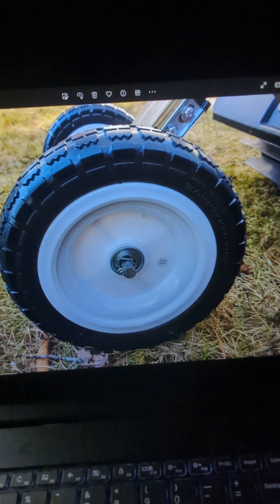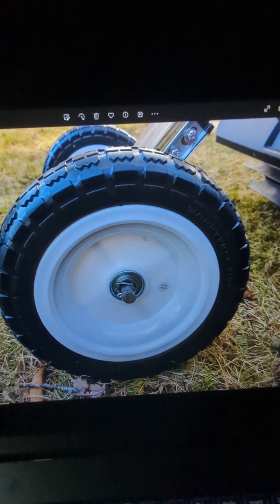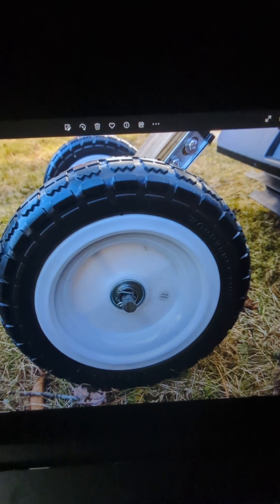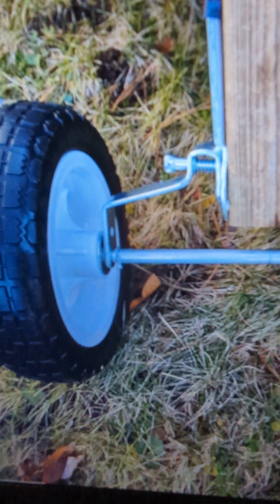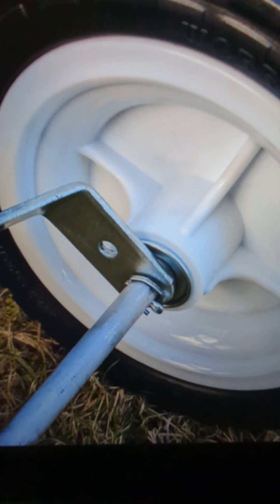This shows the Carter pin that holds the wheel in place on this side. Here's a better picture showing the Carter pin holding the wheel in place. The next part is a video of this running on uneven terrain so you can actually see how easy it is to maneuver even though the terrain is uneven.